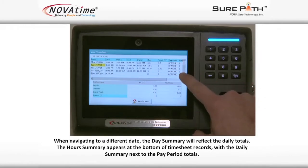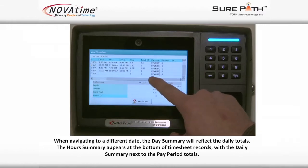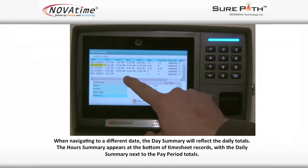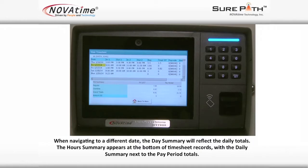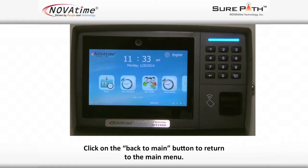When navigating to a different date, the day summary will reflect the daily totals. The hour summary appears at the bottom of the timesheet records with the daily summary next to the pay period totals. Click on the back to main button to return to the main menu. Thank you for watching this video.